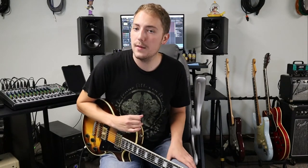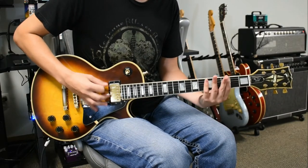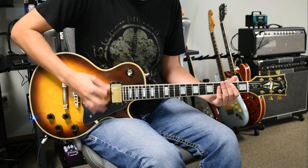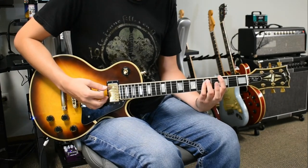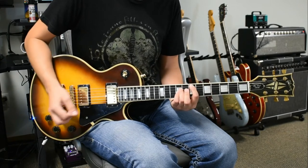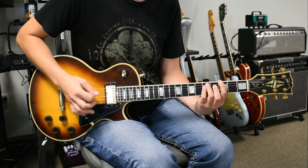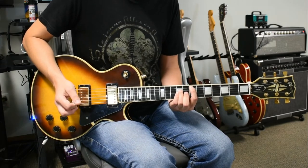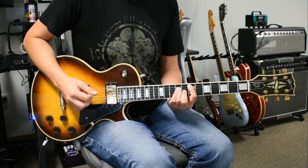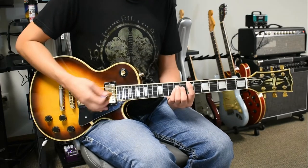Now the next two riffs we need to work on — the first one looks like this. What we're doing there is that E power chord again, then a G power chord, and we're gonna slide up to the A, and then go D to E — so slide up those two. Slowed down that looks like this, and again at normal speed.